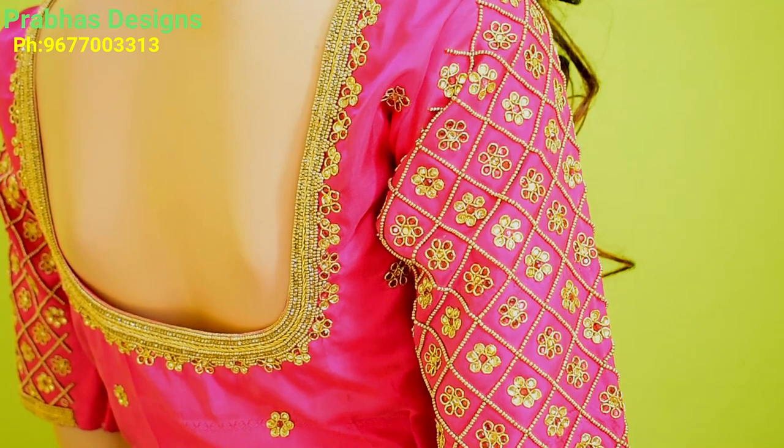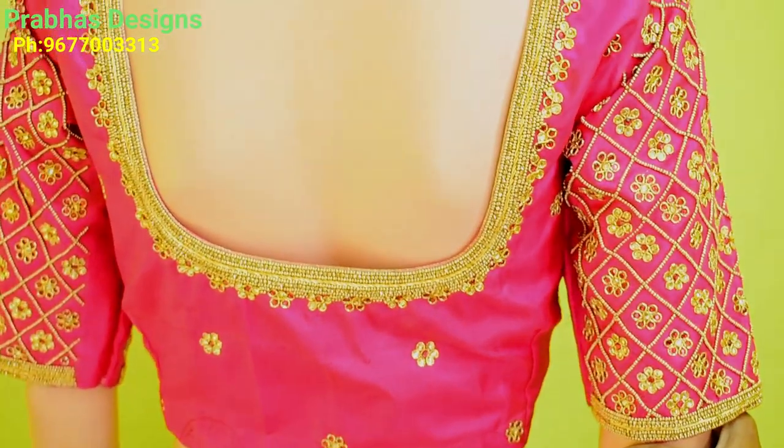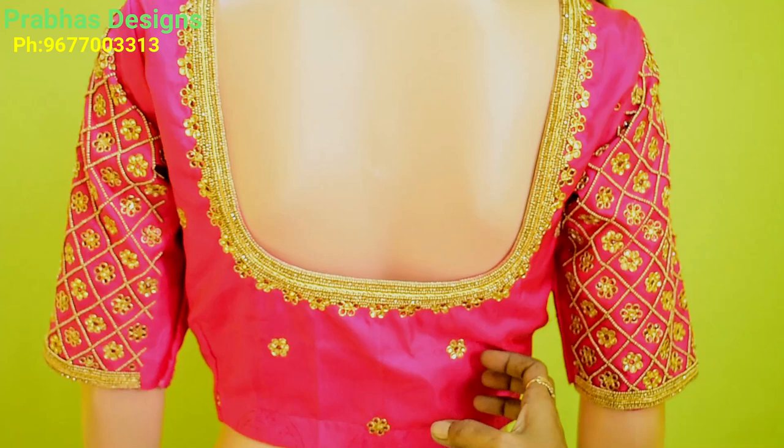It is a great shape for you. If you have a comment, put a plain nose. It is a great shape for you.